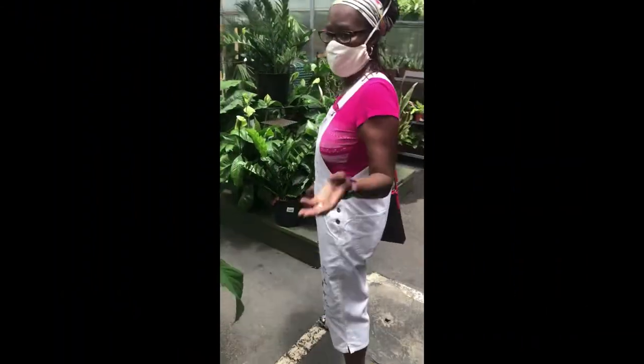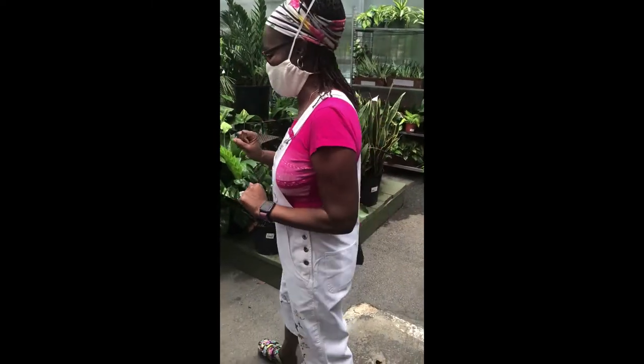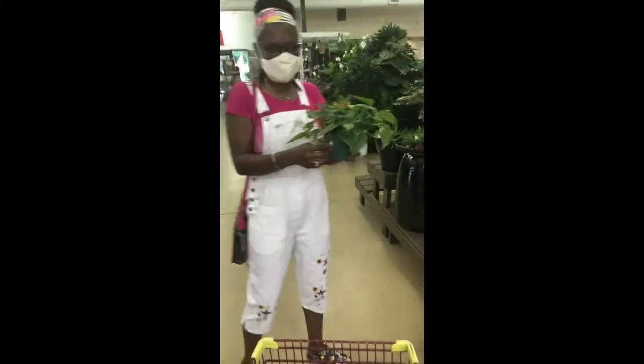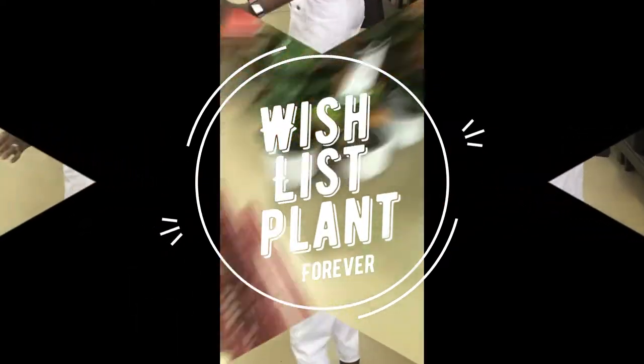We've just arrived here at Pike's Nursery. I'm going to check out some of their houseplants. Really nice so far, just getting inside. Oh wow, this is a wishlist plant so I might get that today — it's a heart-shaped philodendron. Let's see what else we have.